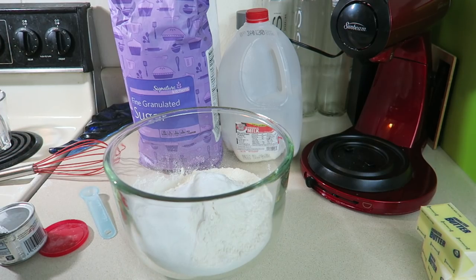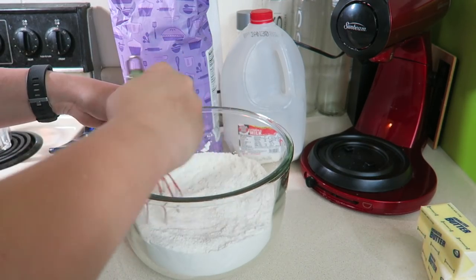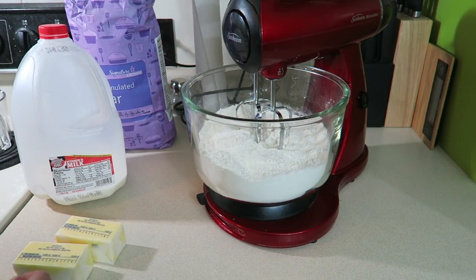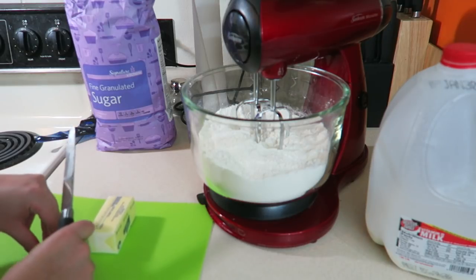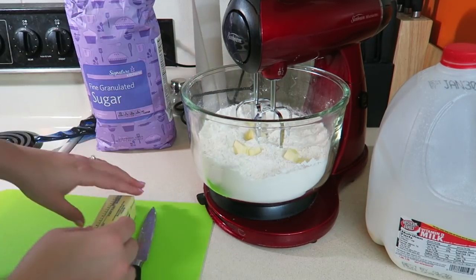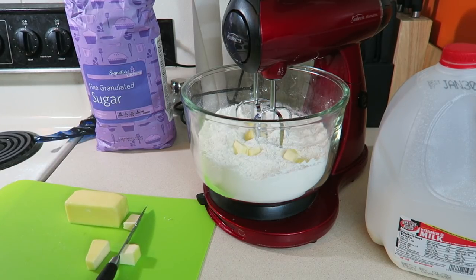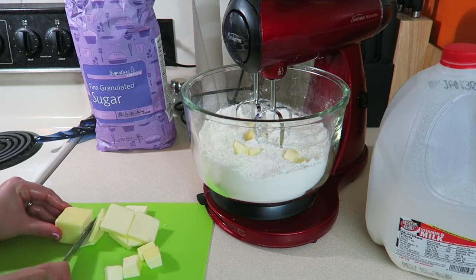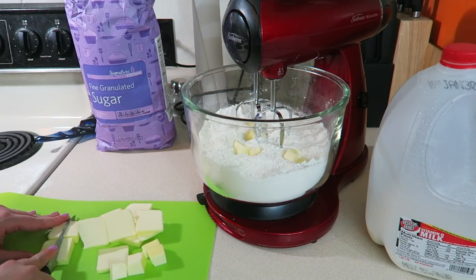Whisk that all together, then we're going to cut in 12 tablespoons of cold butter. Make sure you get all the wrapper pieces off the butter before adding it to your bowl. Be careful when cutting butter — it does get a little slippery where your hands are touching it.